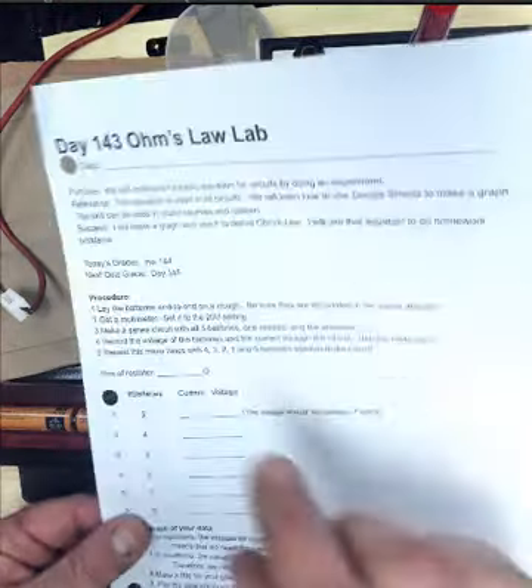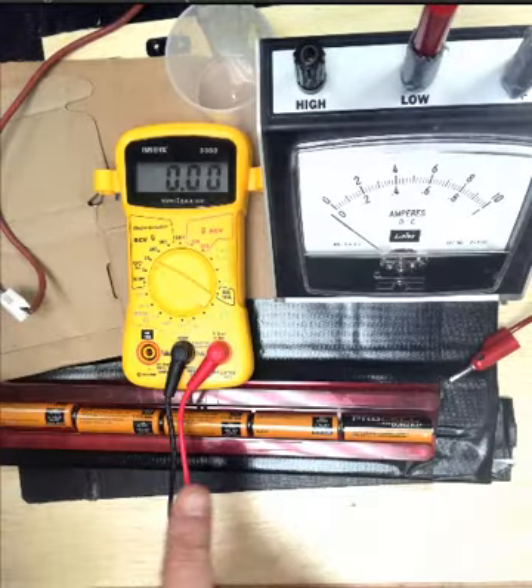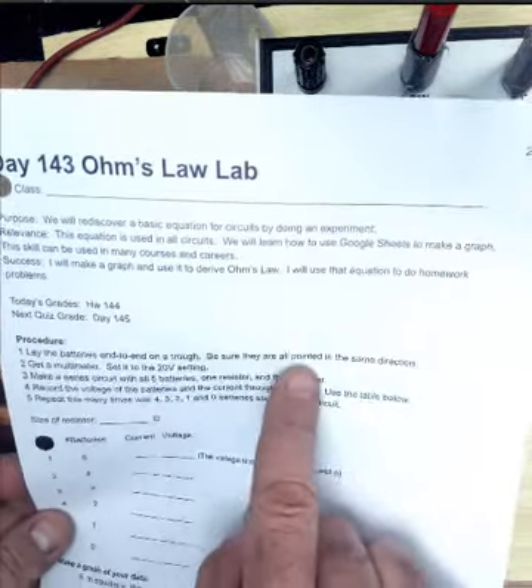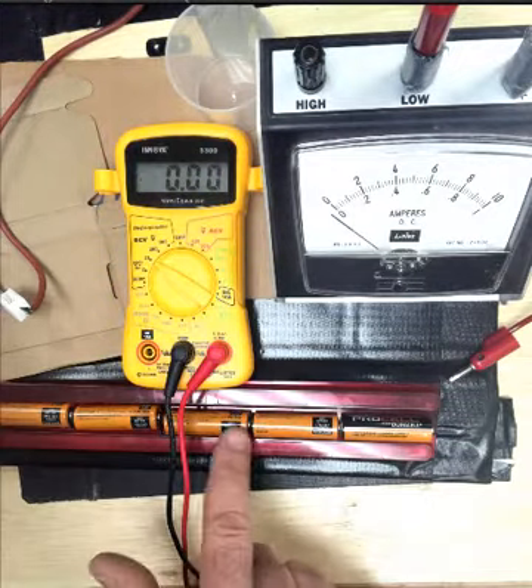Procedure: lay the batteries end to end on a trough — we have five of them lined up. Be sure they are all pointed in the same direction, so I have little bumps on the right hand side of each one.